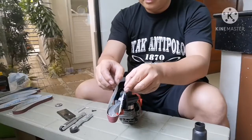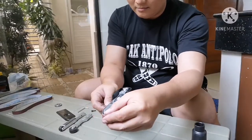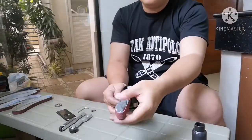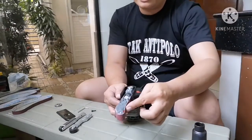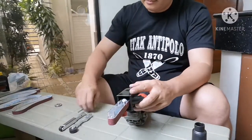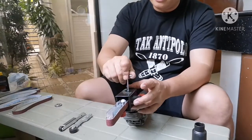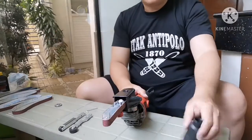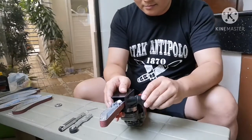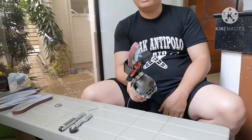After you tighten it, you can put the belt back on. This will give you the convex sanding you need. Once there is tension, put the cover back and make sure you tighten it using the allen wrench. That's it — your sander is now ready to use.